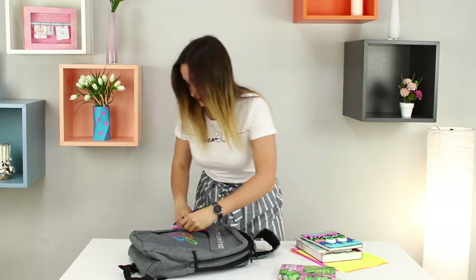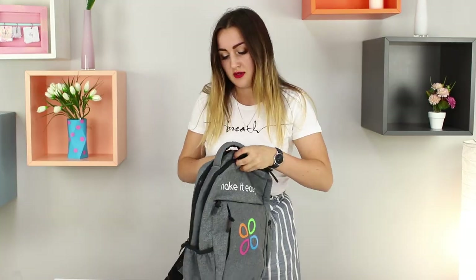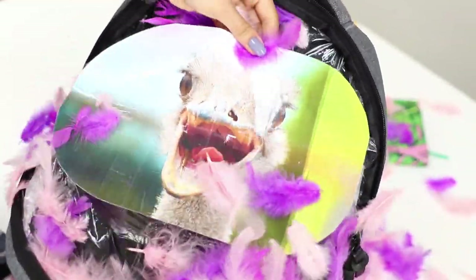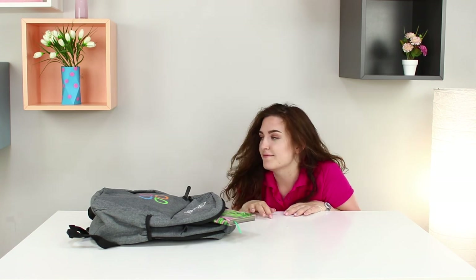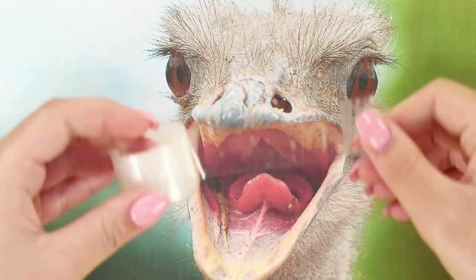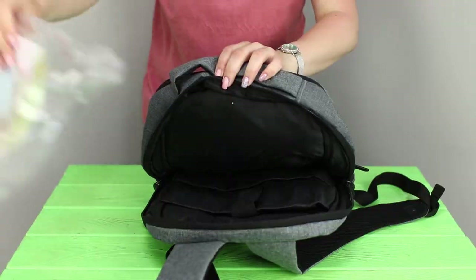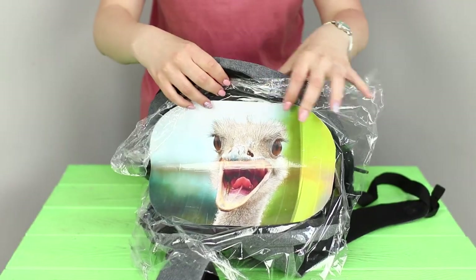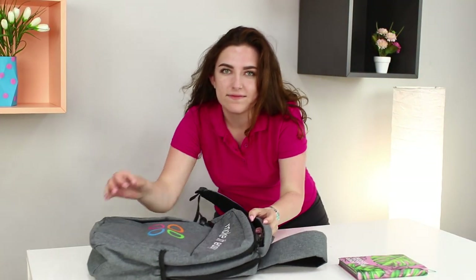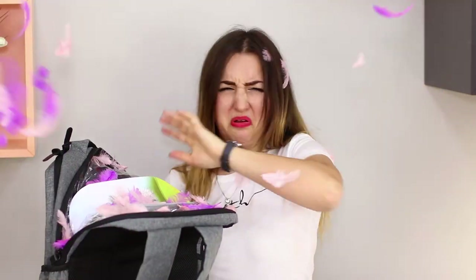I'm late again! I need to pack my things quickly — my school supplies, my notebooks… What was that noise? And where did all these feathers come from in my backpack? An ostrich? Are you serious? For this prank, you will need your friend's backpack. Take a picture of an ostrich and some feathers. Cover the picture over with tape and wrap it with food film. Attach the crafts to the backpack, pour the feathers on top. Close the backpack and return it to where you took it from. You have too many feathers — do you want to be a bird?